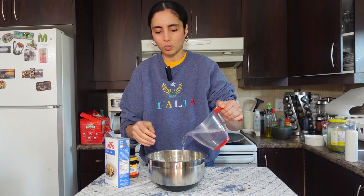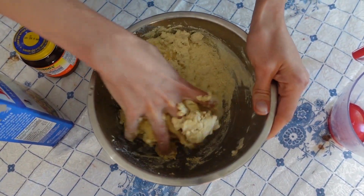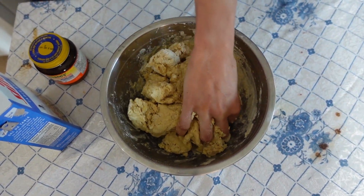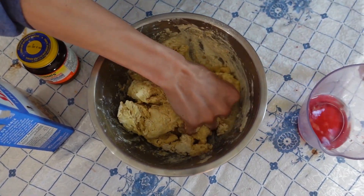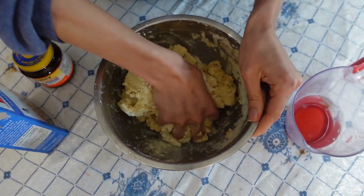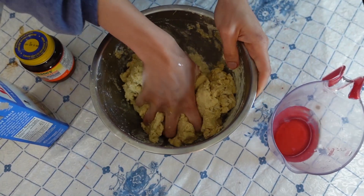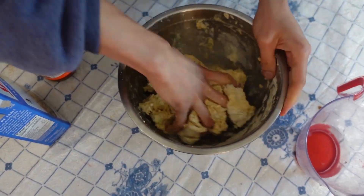Now I'm just gonna add in water and knead until it forms a dough. The dough should be neither too sticky nor not sticky — somewhere in the middle I would say. I'll show you what it looks like because it's hard for me to explain. I would say more on the stickier side, because the dough is gonna rise and activate with the yeast.